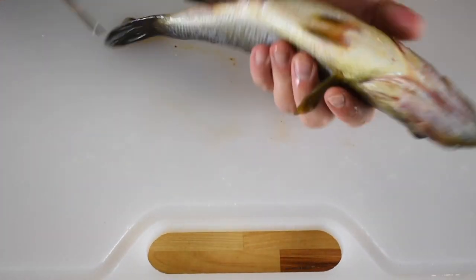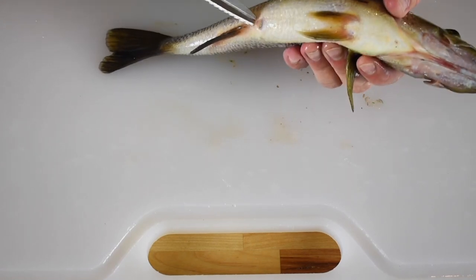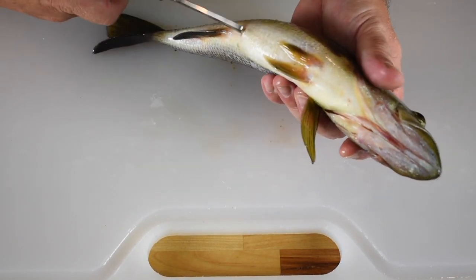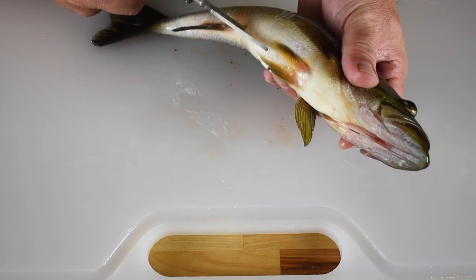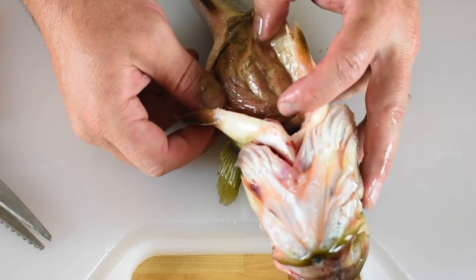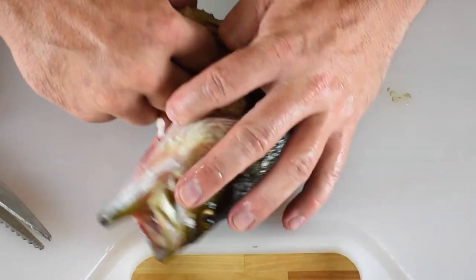Now we're going to gut the fish. Find the anal vent and insert the shears, keeping pressure upwards on the belly. Make an incision right to the base of the jaw. Open up the belly cavity and wrap your fingers around the visible guts. Yank them out and discard.